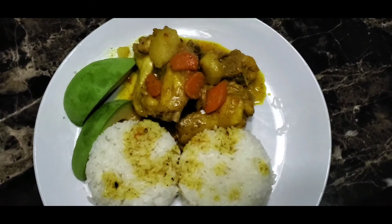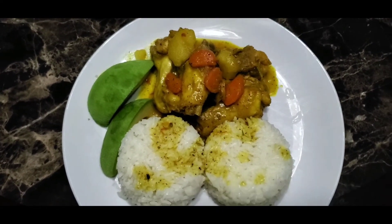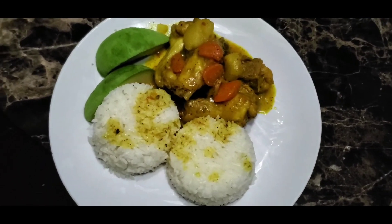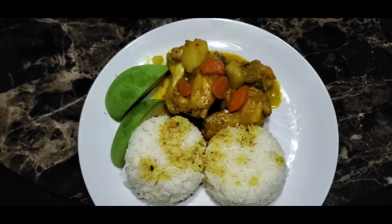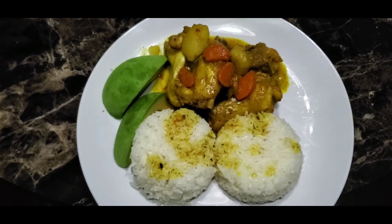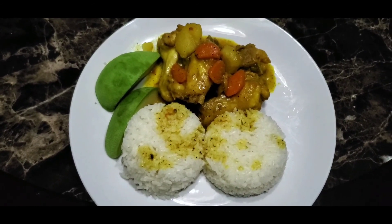My curry chicken with rice and a side of avocado. Please subscribe and click that bell to get the notification. Comment down below, let me know what you think of this video and what you want me to do on my next video. I'll see you guys next time.